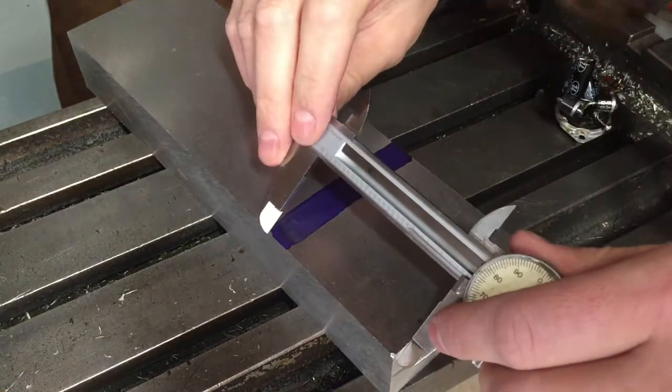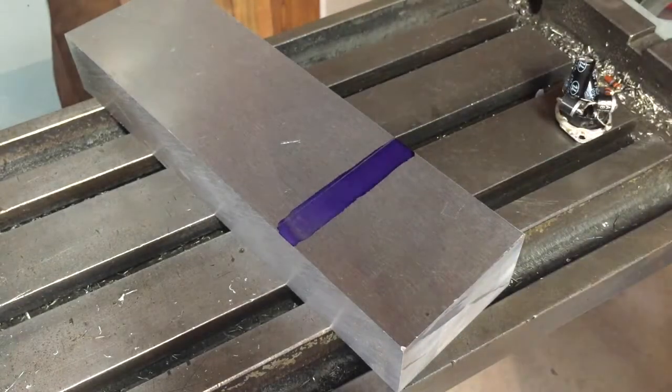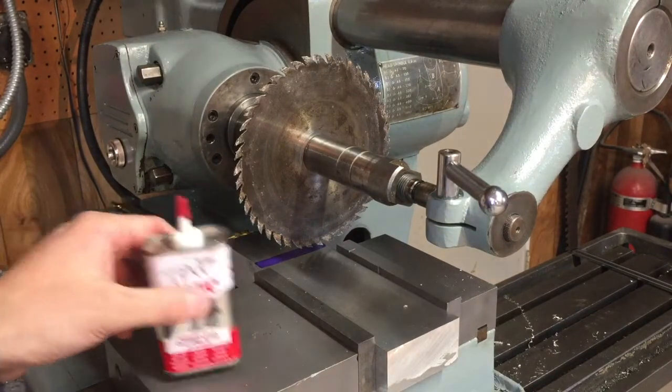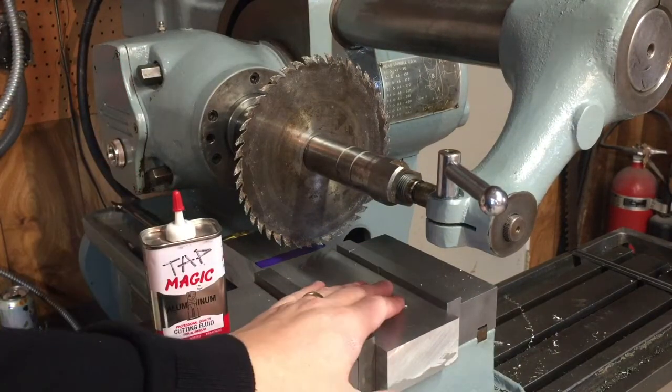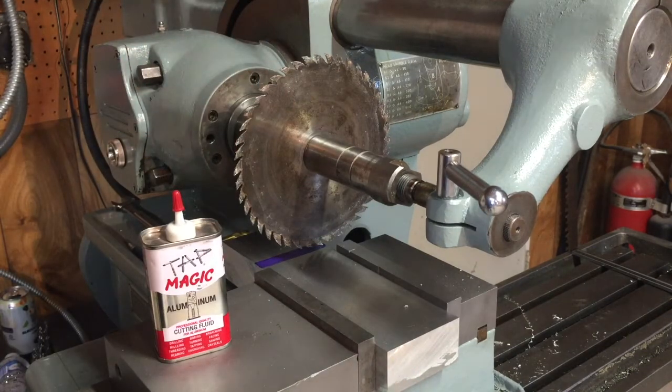Got a bit of dye in there and I'll just scribe that. I've got the bar all set up in the mill machine here. Got my old saw blade on it just cutting aluminum, and I go ahead and start cutting this block.